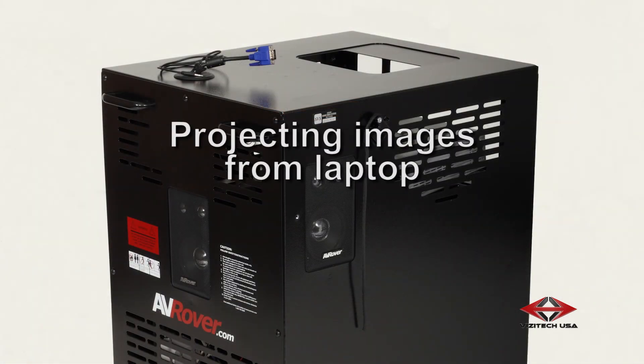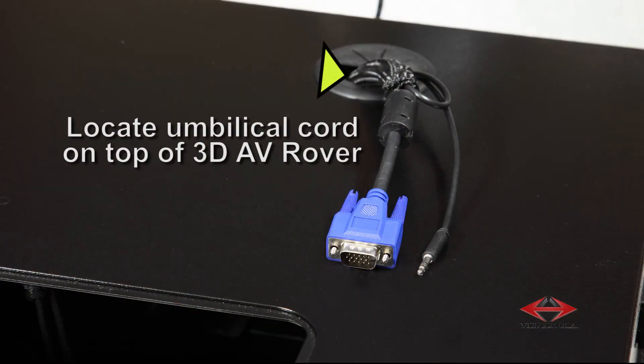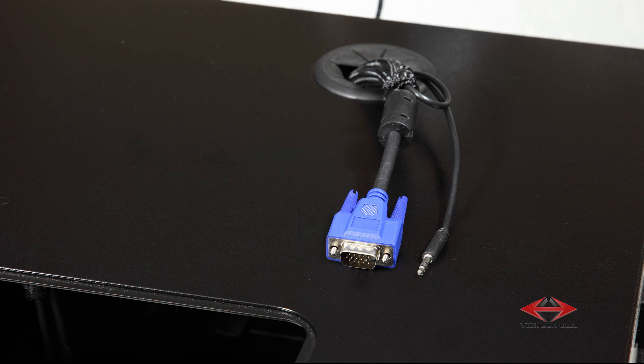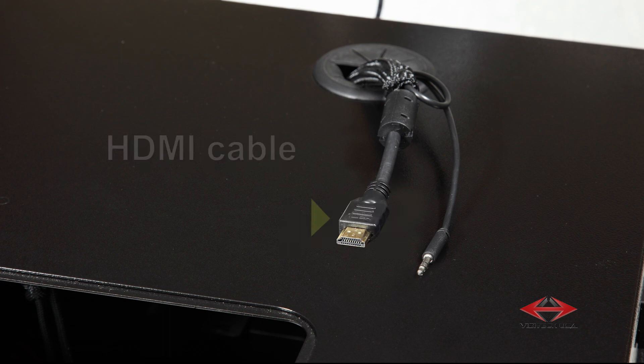If you wish to project images from your laptop through your 3D AV rover, locate the umbilical cord on top of the 3D AV rover. This cord will allow you to connect audio through a 3.5mm audio cable and video through a VGA cable. All other cable inputs, such as DVI and HDMI, can be custom ordered for your unit.